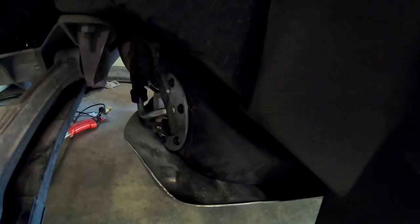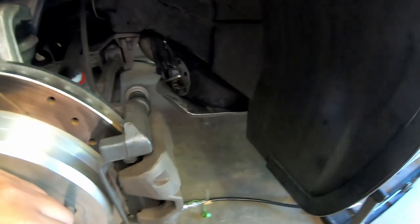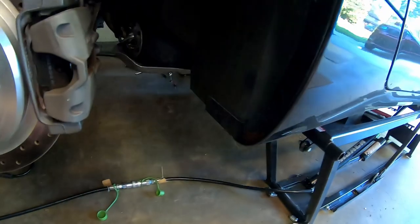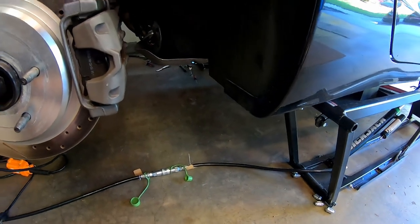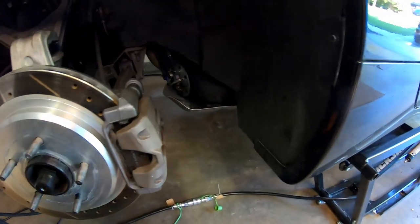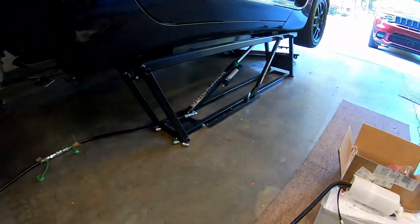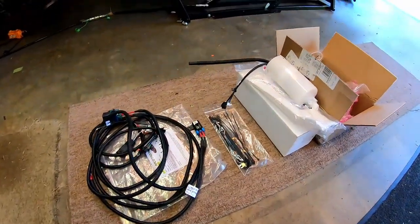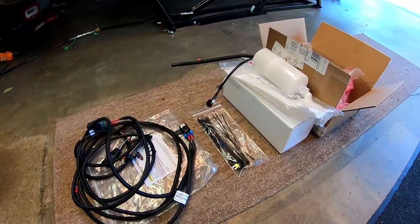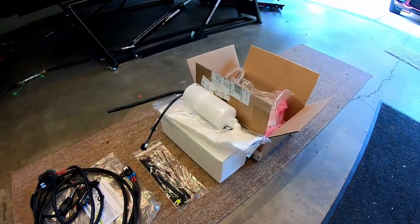Yesterday I went ahead and replaced that sender — this is the current GM one. The hardest part of the job of course is just getting the fuel out of the tanks. Drive it down as low as you can, and then I just drained the rest out of the tank with some cans and funnels underneath. It all worked out just fine. The premise of this video is we're going to be installing the Racetronics complete kit RFPK-007.